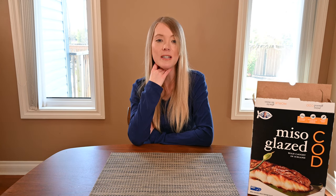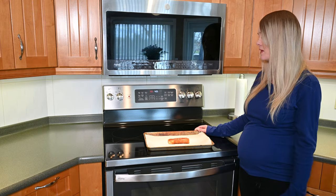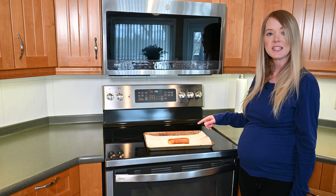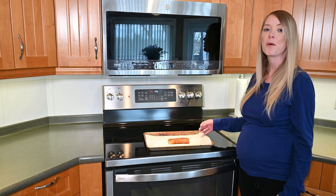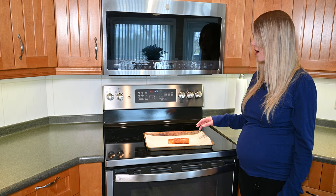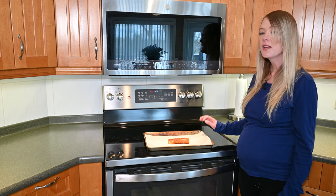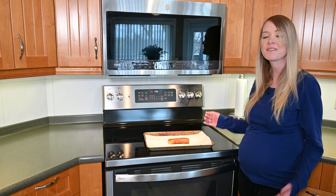I'm going to cook my miso-glazed cod using the oven method — the non-convection oven method — so I'll be cooking it at 400 degrees for 18 to 22 minutes. My oven is preheated and I have a piece of miso-glazed cod on a parchment paper lined cookie tray. The instructions say to use aluminum foil, but I always prefer parchment paper. My fillet is miso-glazed side up. I'll pop it in the oven and then show you how it tastes.